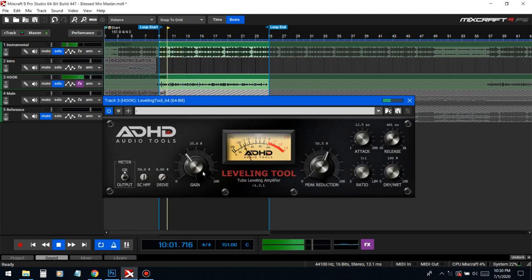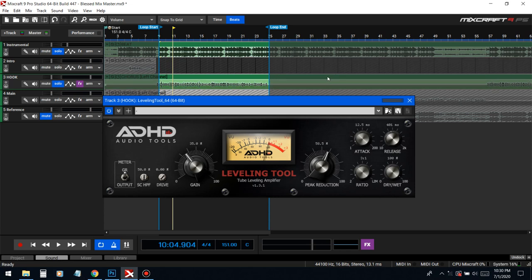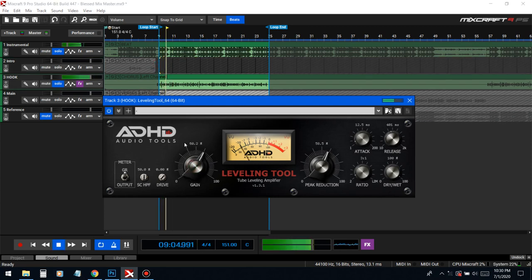Now we got it really compressed and even. Now we're gonna bring it all up as a whole so it can be at a good sustainable volume — we just evened out the vocal by lowering every peak down so it's all even with each other. Now we got to raise them all up so they're all loud together and not one word loud and another word quiet.